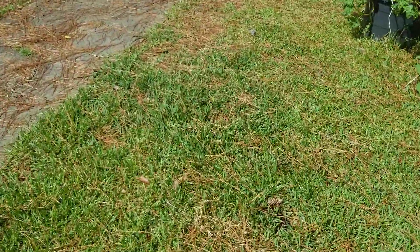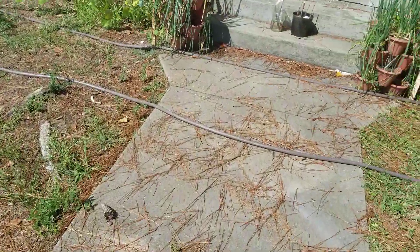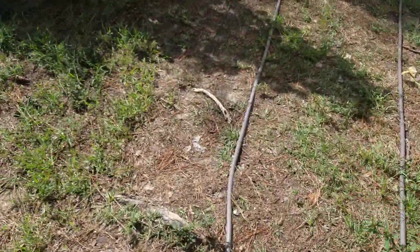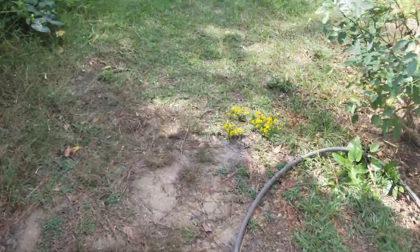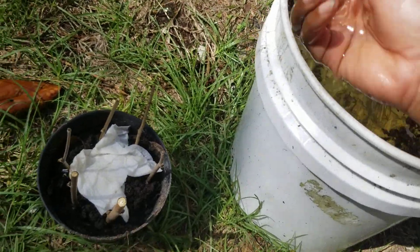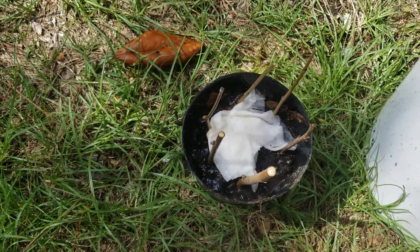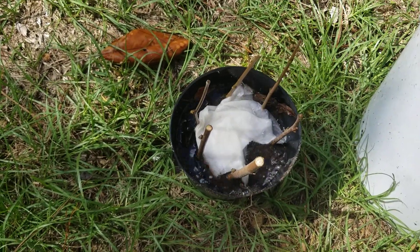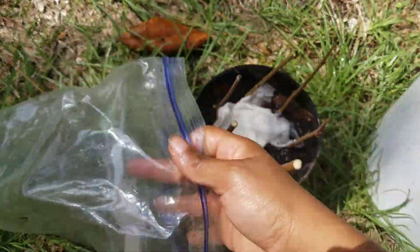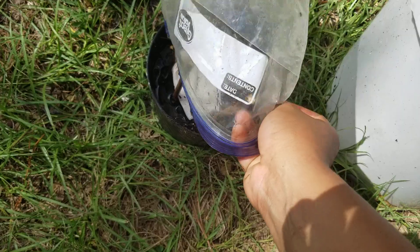I reuse my bags. I took this off some other cuttings I had. You get way better results when you put a bag over it to keep it humid inside. I've got some rainwater right here in this bucket and I'm just gonna water this in — there are holes in the bottom so it will drain. When it comes to your bag, you want to make sure it's big enough to go over everything.